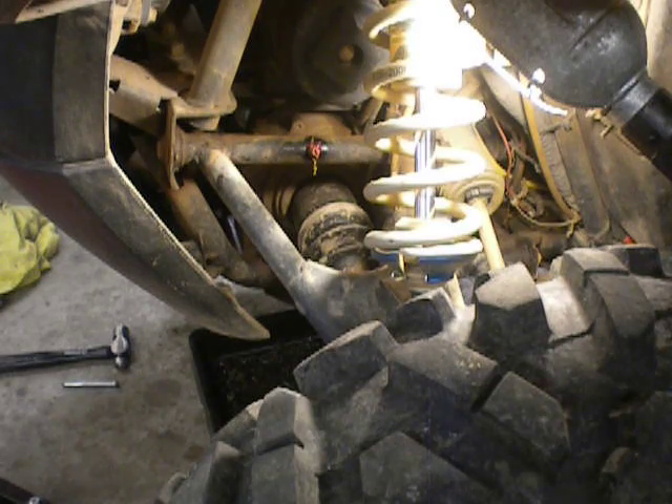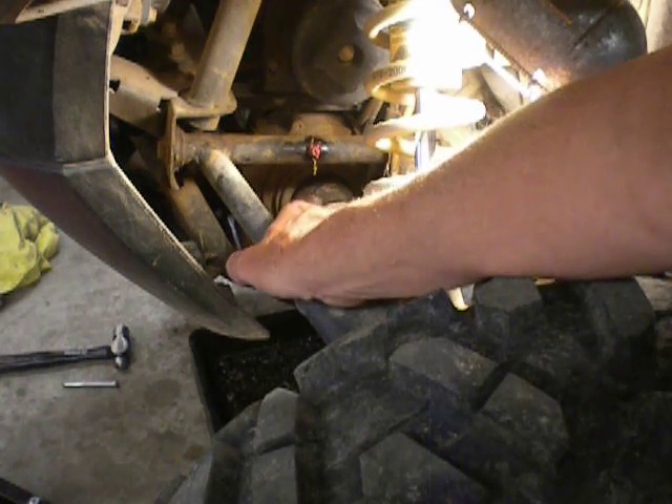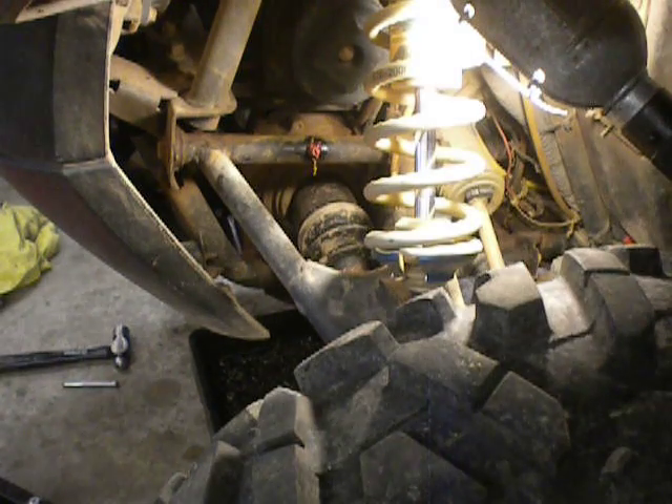So, pulling it in here — I've been changing this front-demand drive fluid about every 200 miles because I'm really getting concerned with the results when I drain it. I've got it up on jack stands on a hydraulic jack today, and I want to show you something that's come to my attention. Watch closely right here at the inner plunge joint — I'm on the driver's side inner plunge joint. It's in four-wheel drive.